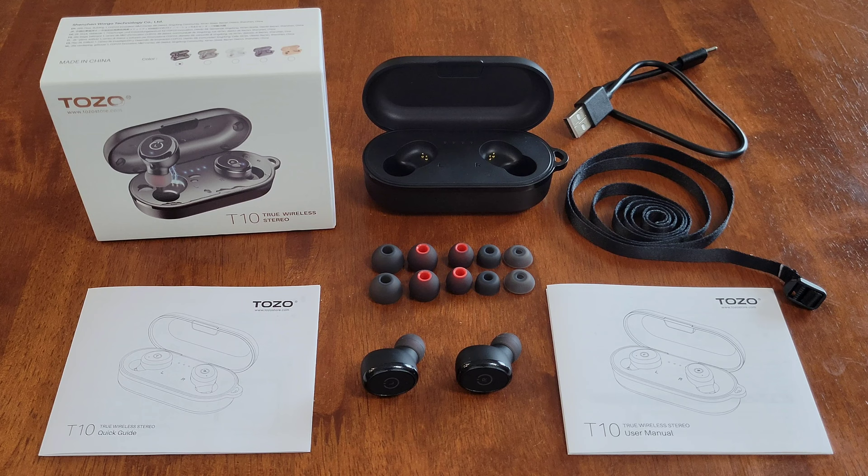That's about it for this video. I do plan on making future videos about the TOZO earbuds — one talking about what the buttons do on the left and right earbuds, one showing how to change the ear tips, and one going through troubleshooting steps if you're having problems pairing the earbuds to your phone. Thank you guys so much for watching — please like, subscribe, and comment, and I hope to see you in the next video.